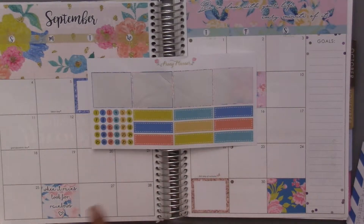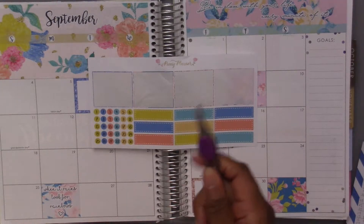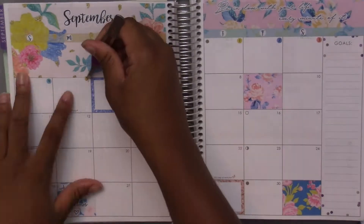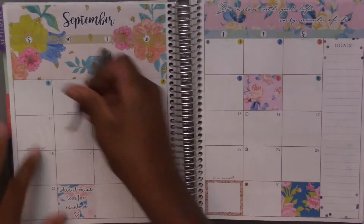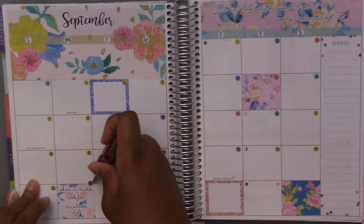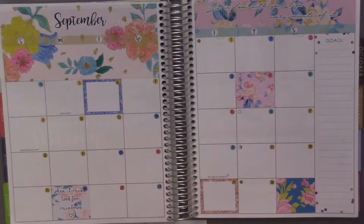Now I'm going to put down the numbers over all of the numbers — it's usually a tedious process but I do have my tweezers so maybe it'll be easier. I really don't like putting those down but I think they look so good.